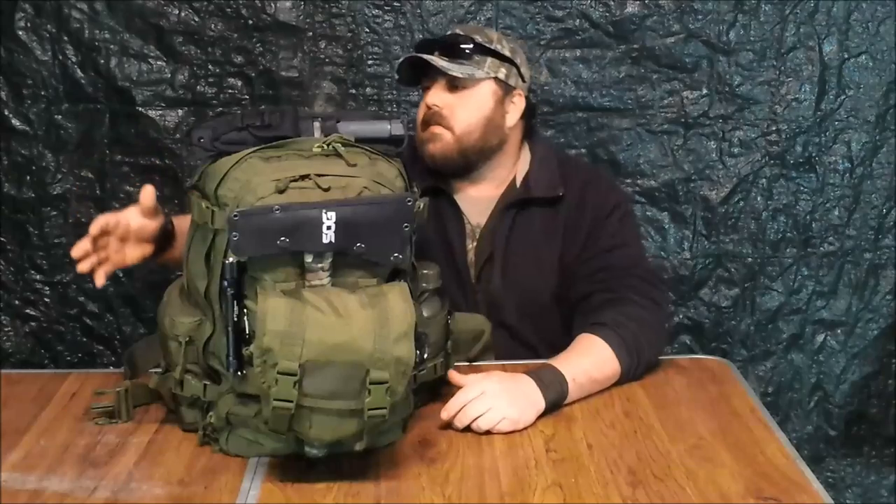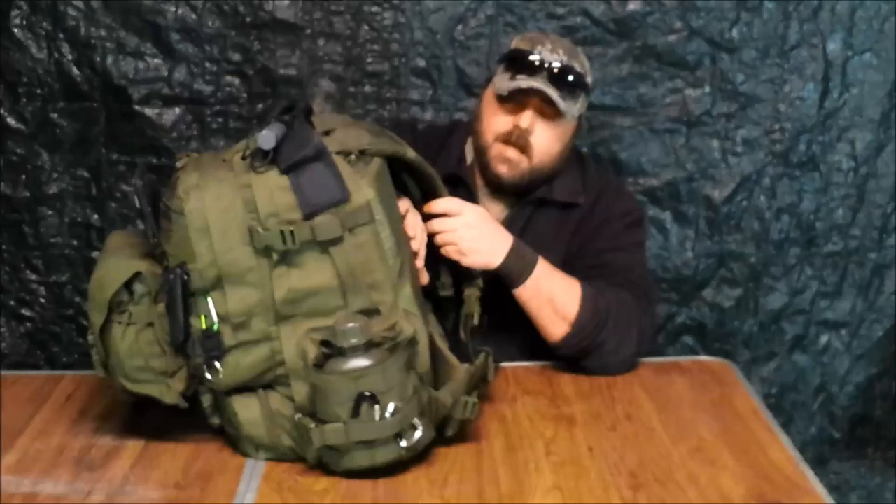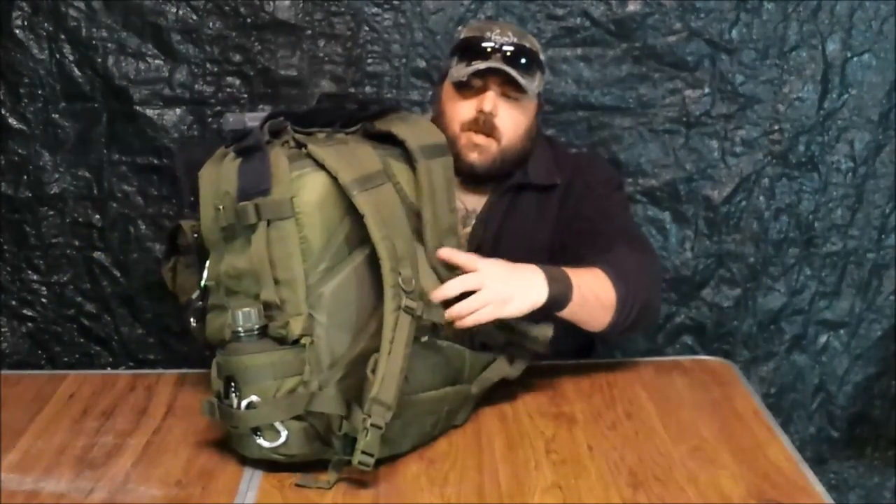Sometime this summer I'm hoping to get together with a guy I've recently met on YouTube — his name is Shane Coffee, great channel, go check him out. We may do an overnighter video where I can actually field-test my bug out bag. One more thing I should mention: this bag is an internal frame pack, which is part of the reason I chose it. This is the LA Police Gear Operators Pack — I'll leave a link in the description. Thanks for watching, see you next time.